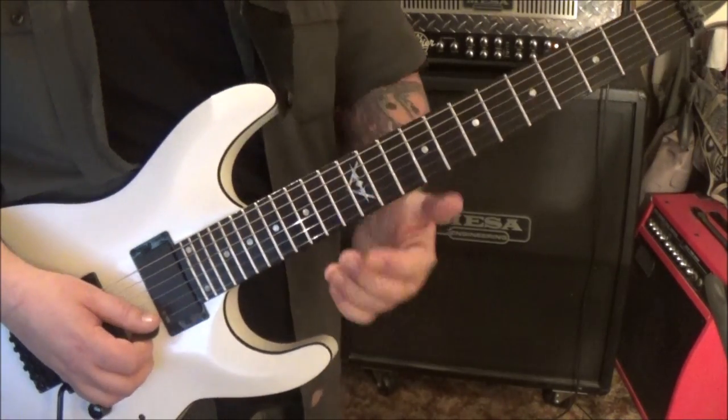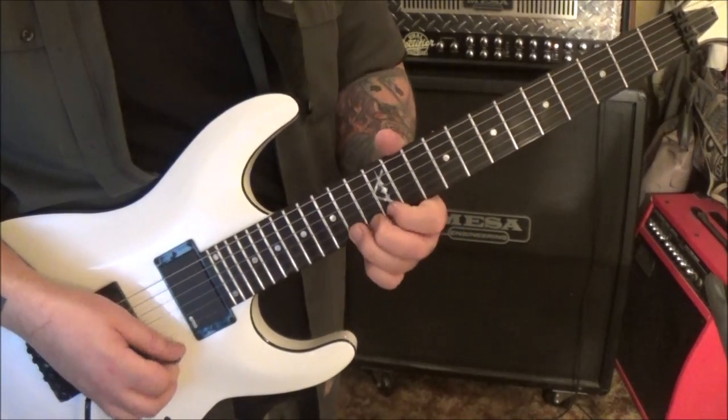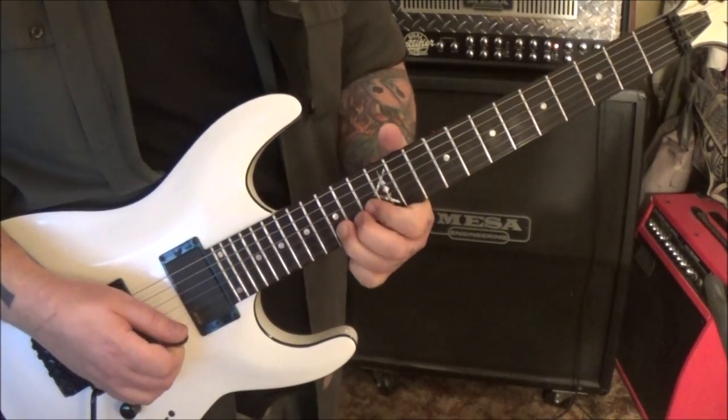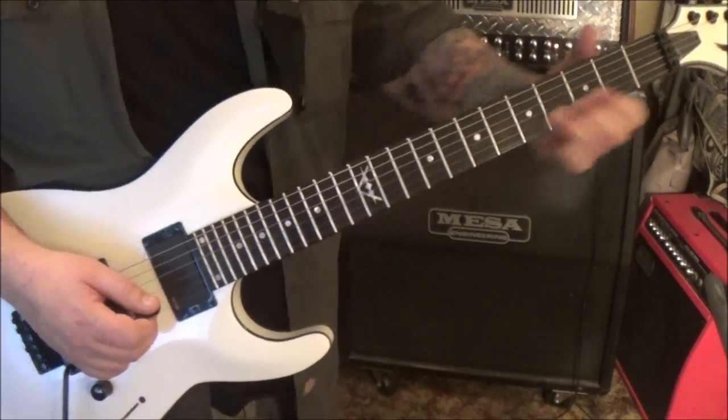We'll go slow - it's fast and kind of a tricky technique. There's a half step bend and release - a half step is one fret, so bending an F# to a G. Then do it again with a pull-off to 12, then 15 B - bend, pick while you're bending, vibrato, slide.